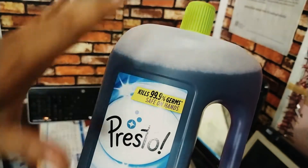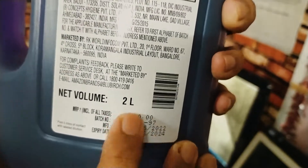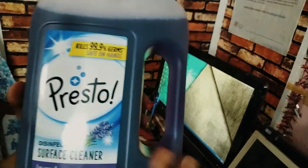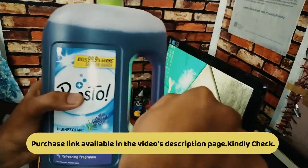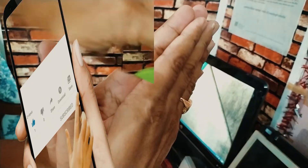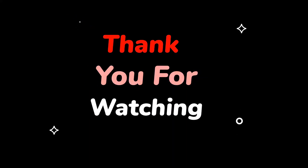Then wash it after 10 minutes. The price is 400 rupees, or 460 rupees. If you have a discount, you can get it for 290 rupees. Thank you so much for joining us. Thank you.